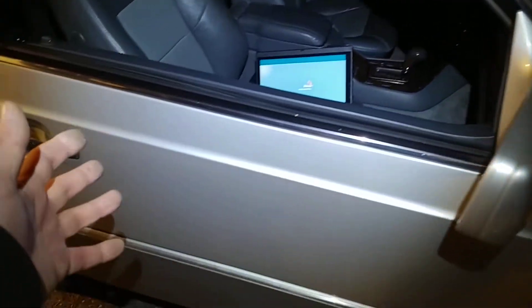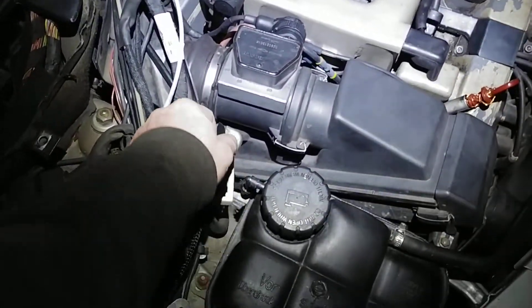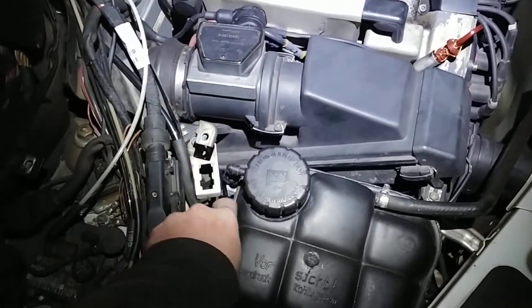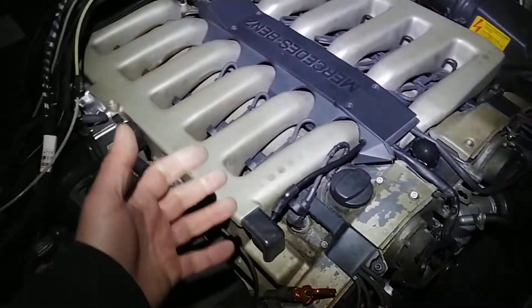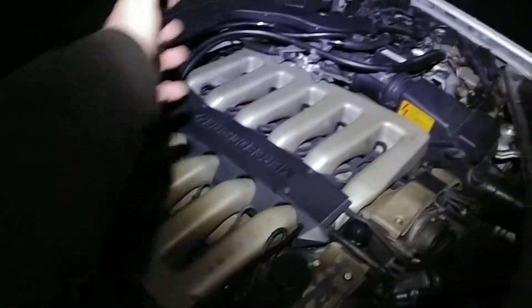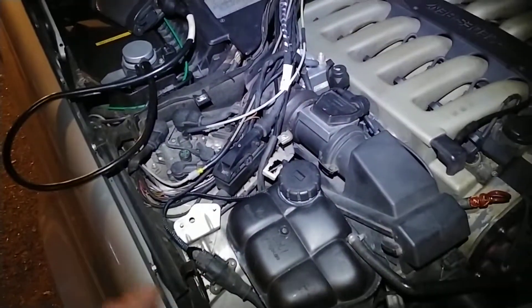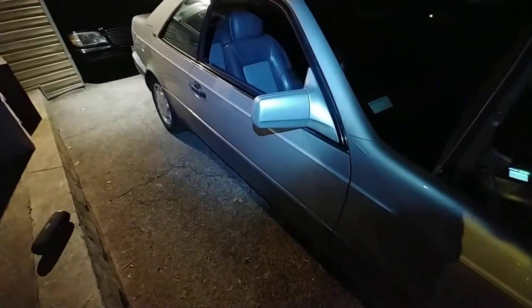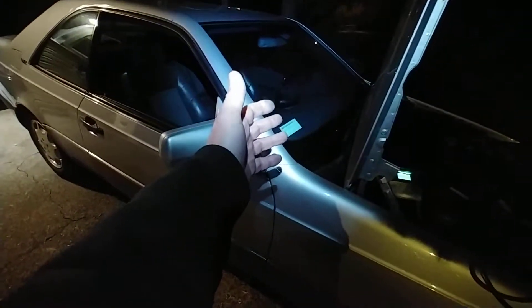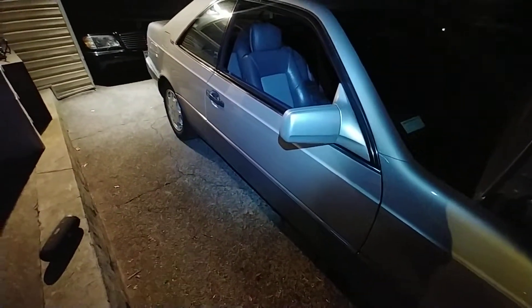Winter time — I can do some things but nothing major like going under the car or what have you. Whatever engine bay work I can do is when the engine is warmed up so I have residual heat to stay warm. Obviously I can work around the engine bay, and inside the car as well. Window regulator — since the engine runs good now I can keep it running with the heat inside blowing at me, so I can take the panel off and get the window regulator repaired.